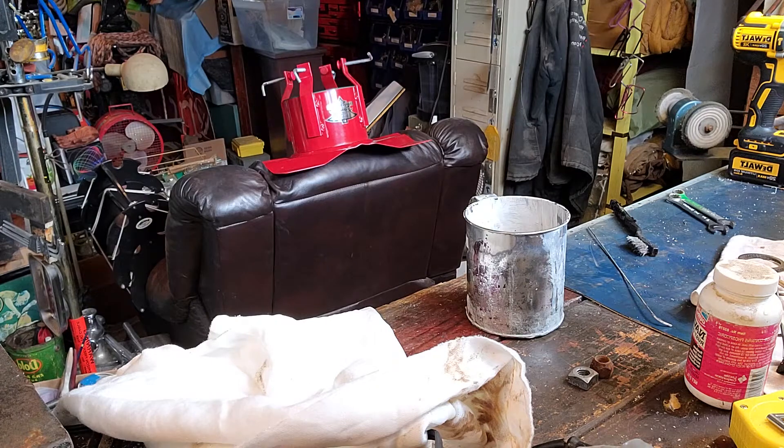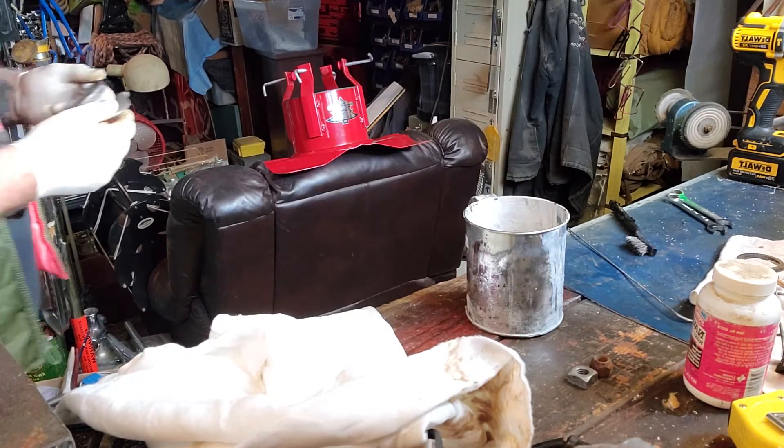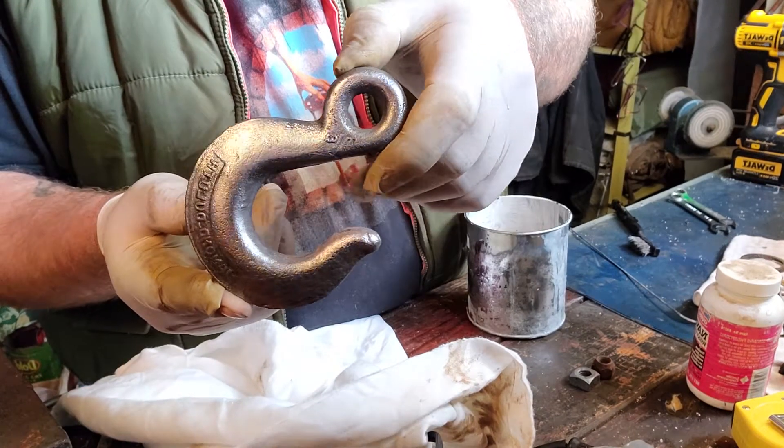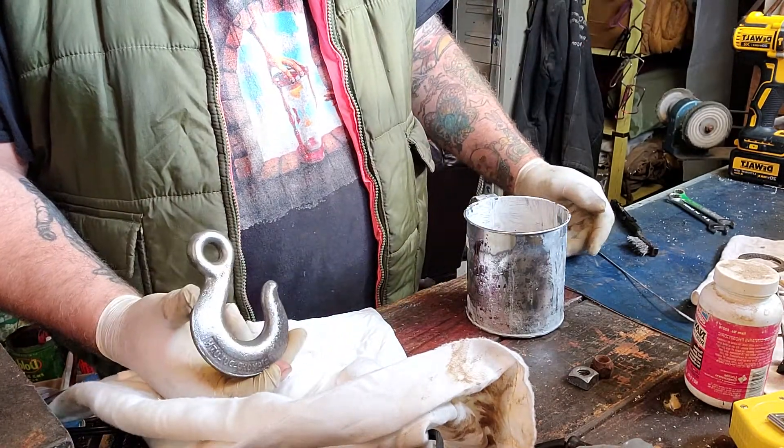Now watch this — I hit this with the wheel again. What that did is it got the few little areas that were still being worked on. Look at that. There's the other side untreated. So the point is: get everything that you can off of there first before you use the acid.